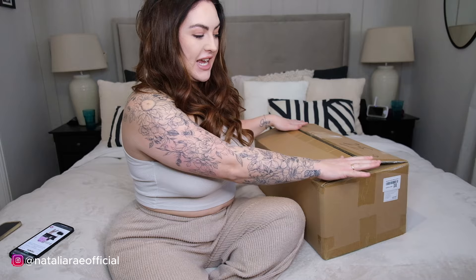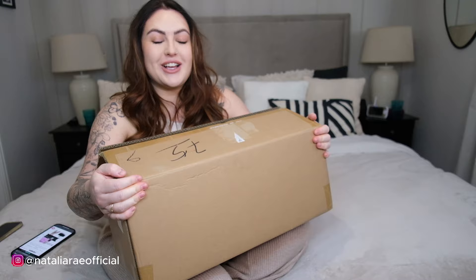Hi my lovelies, I hope you are well, welcome back to my channel. Today I have something very very special because my friends at hismith.com have sent me a gorgeous new toy to play with and I'm going to unbox it with you guys. I'm really looking forward to this - this is something I'm definitely gonna be using. I just cut it down the middle so it's easier to unbox, but I haven't looked inside.